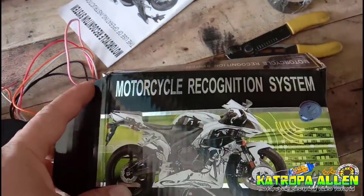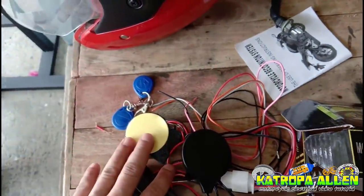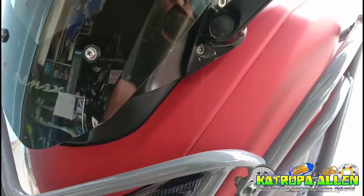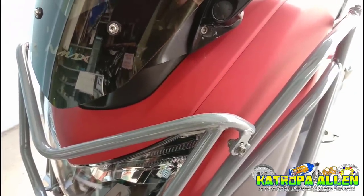Ito yung motorcycle recognition system, o yung RFID. Bubuksan muna natin itong harapan para may ilatag natin yung wiring niya, at masabi ko na rin sa inyo yung paano i-wiring.